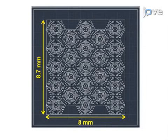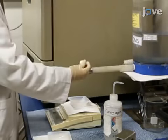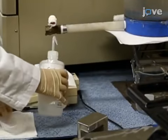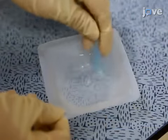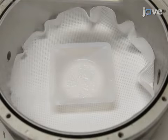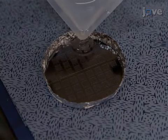The example shown in this video will use a liver lobule-like mesh pattern, like the one shown here. Next, weigh out 12.5 grams of PDMS and 2.5 grams of the curing agent solution, and mix the components together thoroughly. De-gas the solution in a vacuum chamber, and then spread the mixed solution onto the micro-pattern surface.